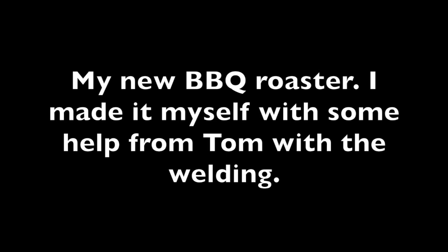My new barbecue roaster. I made it myself with some help from Tom with the welding.